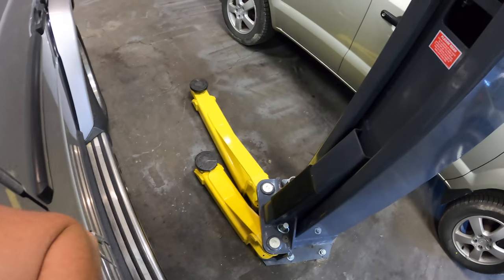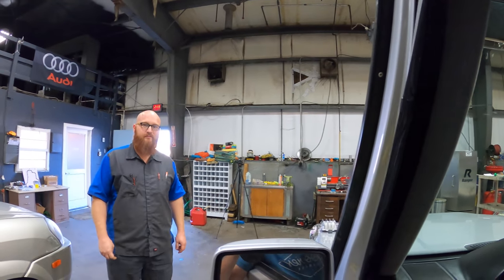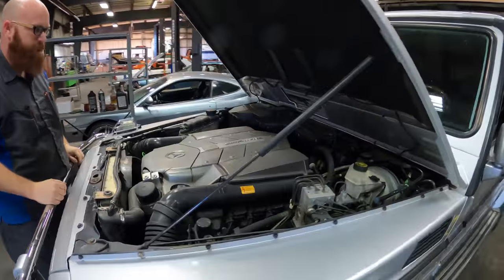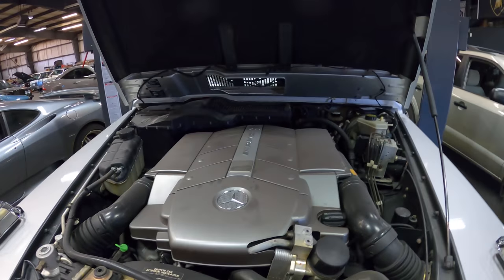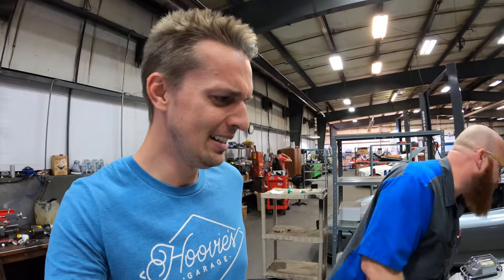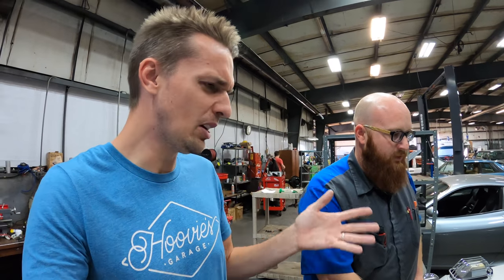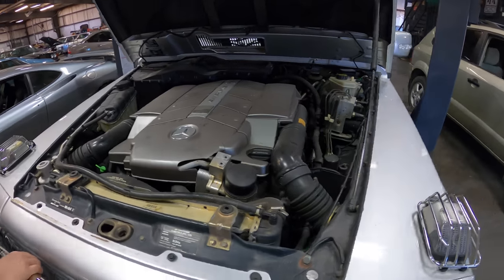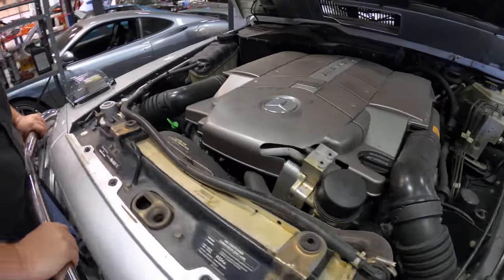The G55 is driven into the shop - the side pipes sound mean, almost American. One concerning thing: the hood jiggles strangely, and looking inside, the engine is sitting at a definite slant. You could put a marble on it and it would roll off. Something has really gone wrong with the motor mounts. Despite the severe driveline vibration, it idles remarkably smooth. The wizard suspects a collapsed motor mount throwing off driveline geometry. Otherwise it's a clean Southern G-Wagon with no obvious leaks up top.